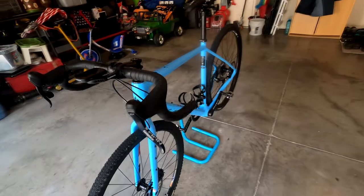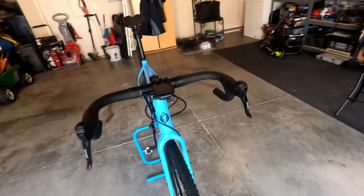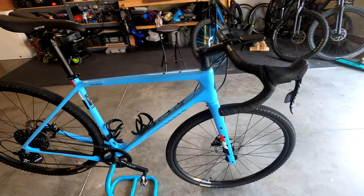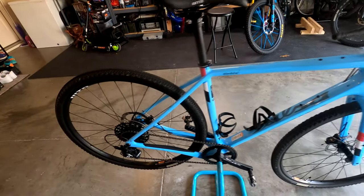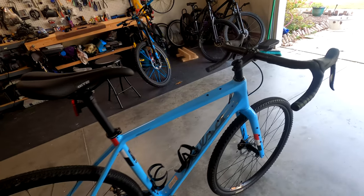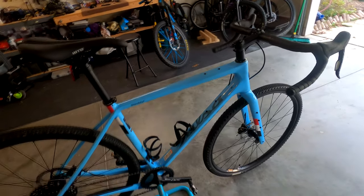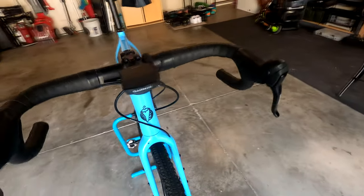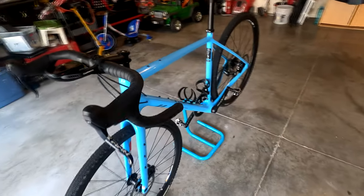It's the Apex 1, so the bottom line as far as the components are concerned, but I don't know any different because it's my first time riding these things. Got a great price on it from my local bike shop, Rainbow Cycles, out in Southern Pines, North Carolina.